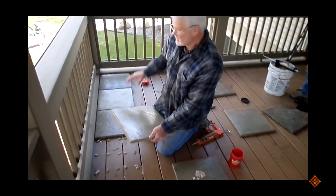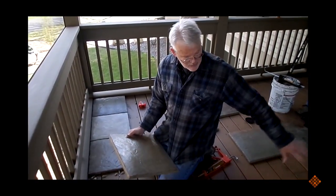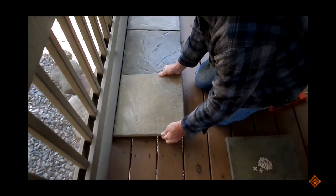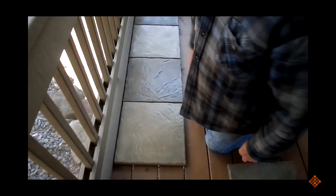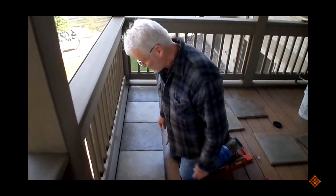We don't want a whole bunch of dark ones in one spot and a whole bunch of light ones over there, so that's why we spread them out behind us. We pick a color that's a little different — this one is a little lighter than that one. Then put it in place, drop it, and adjust it. You can see the difference in color, so you have to make sure you vary up the colors so that it looks good and even.